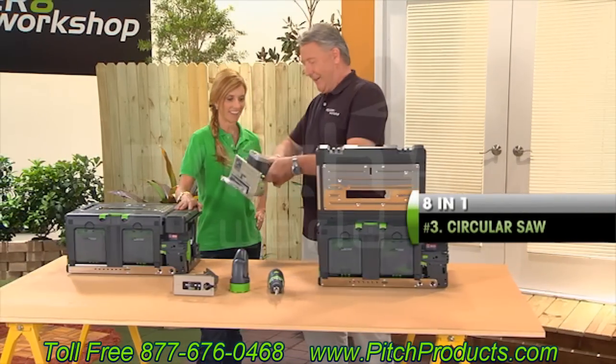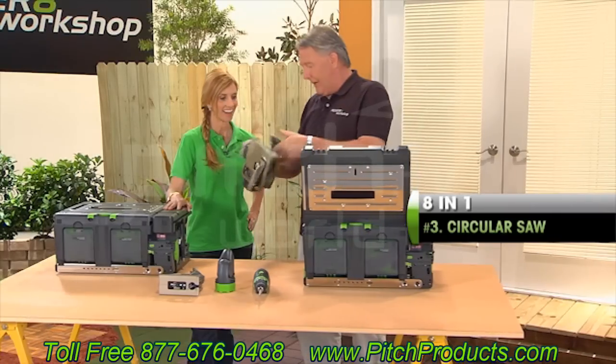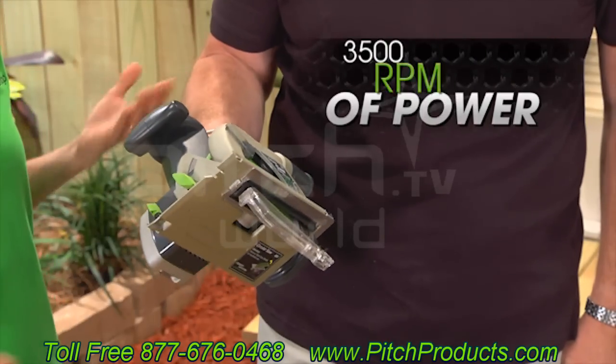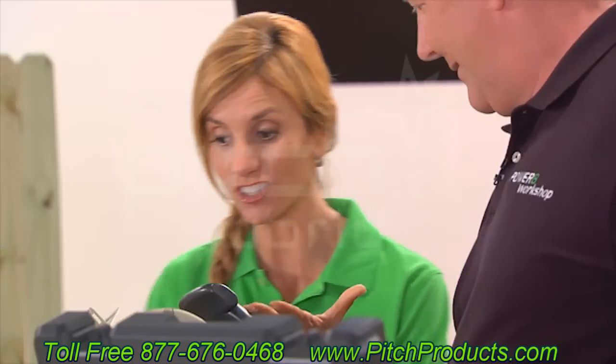Now we go on to this baby — a circular saw. Goes the same way, push the battery on, press the safety trigger. Now we're going for the big tool. So a cordless circular saw too, but that's just the beginning.